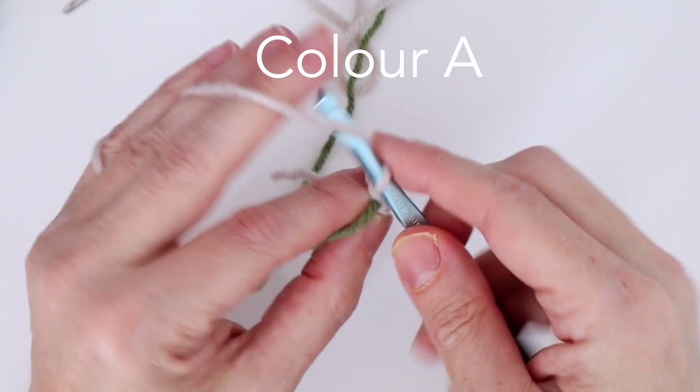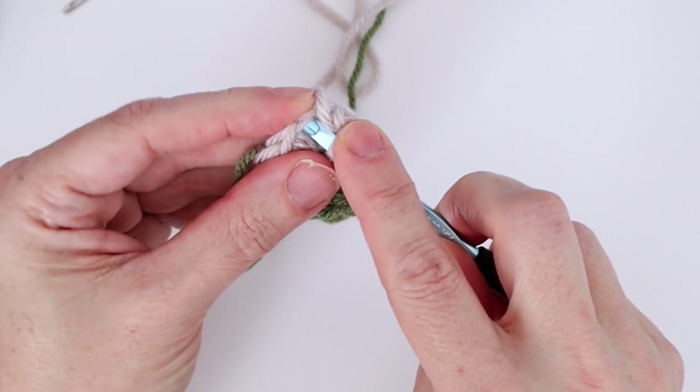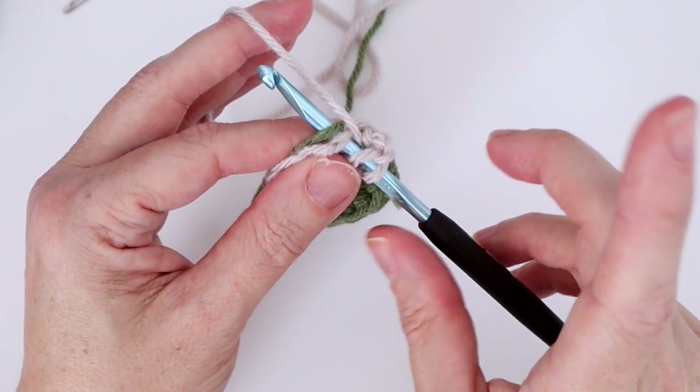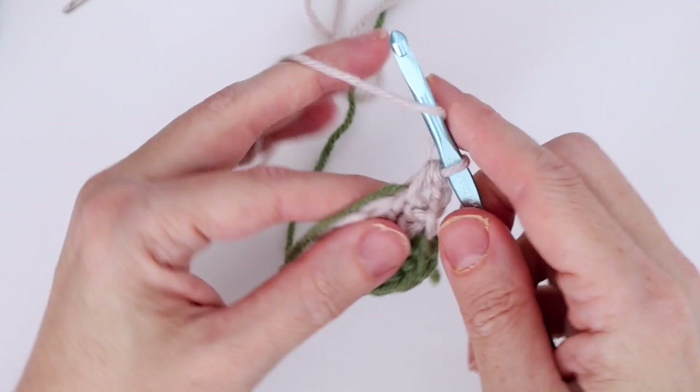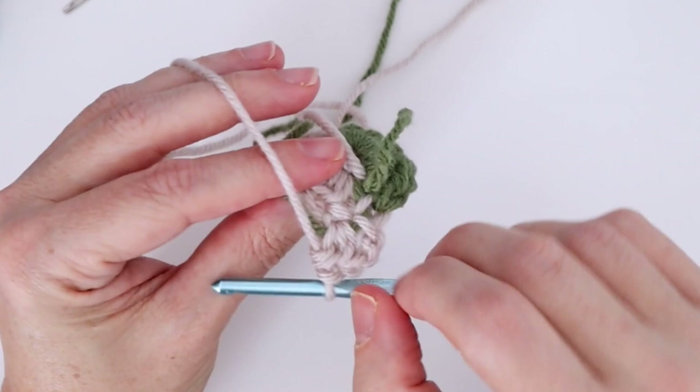Then work two half double crochets in the next stitch — that first stitch is a little awkward to get into. Yarn over, insert into that stitch, and keep color B over top of the hook so you work it in all the way around — fewer ends to tie in at the end. Yarn over, pull through, finish your half double crochet, do another one — always working under that color B. There's our two half double crochets with color B worked in.